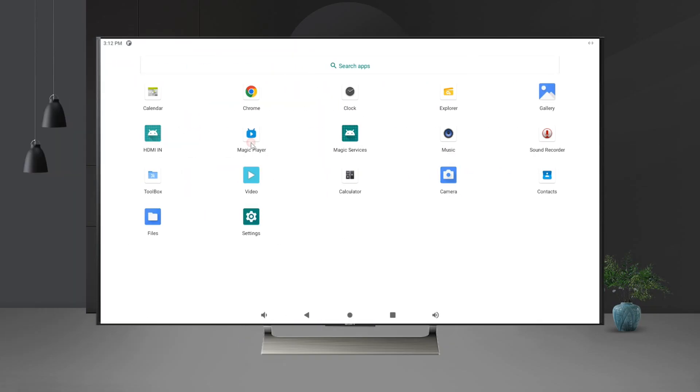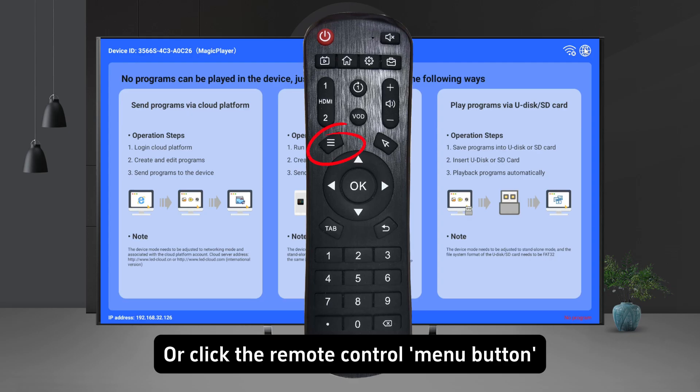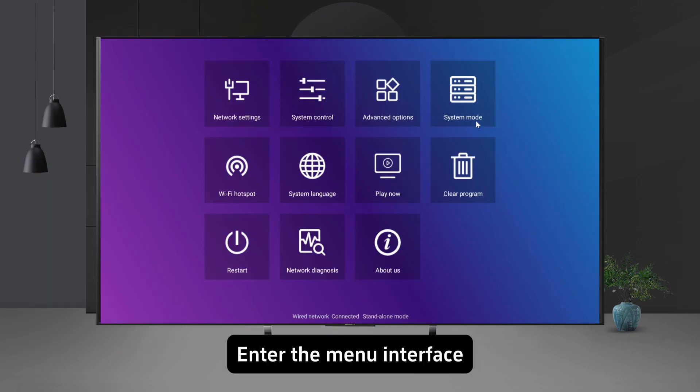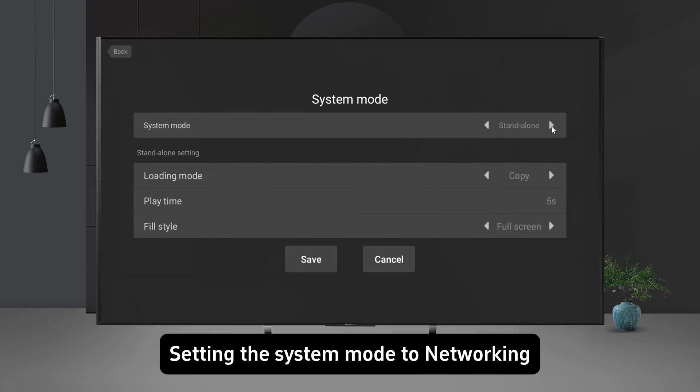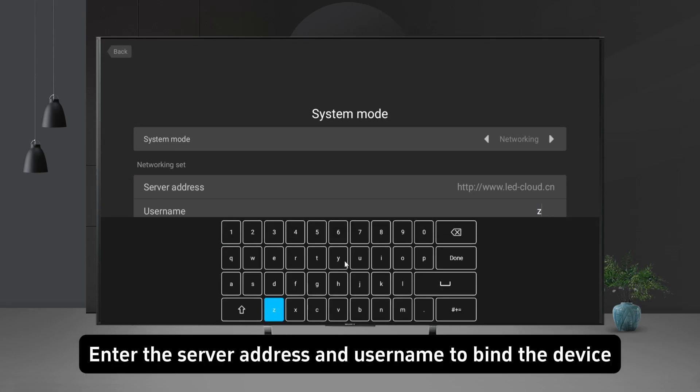Open the Magic Player. Tap any corner of the screen four times in a row, or click the remote control menu button to enter the menu interface. Set the system mode to networking, then enter the server address and username to bind the device.